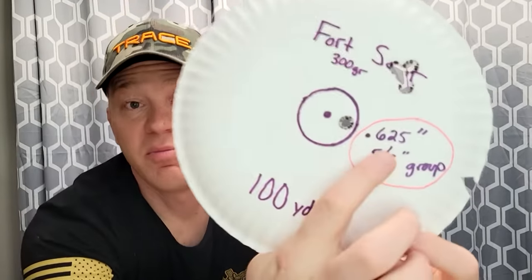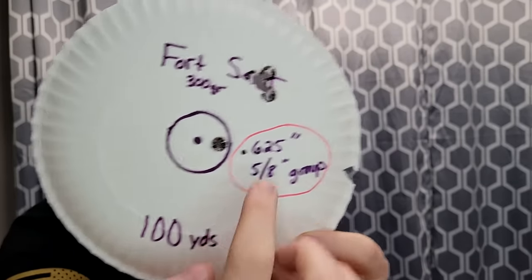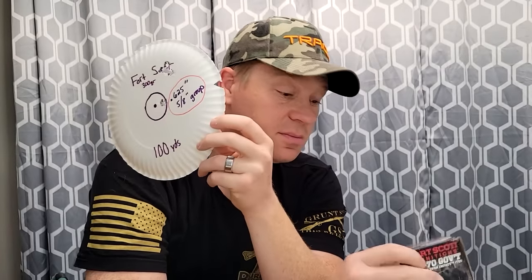Then the winner — got to give the winner props. Fort Scott Munitions got a .625-inch group, or five-eighths inch group, at 100 yards. Super impressed. The winner is Fort Scott Munitions all-copper 300 grain. Now, your rifle might like something different, but if you've got a Marlin 1895 similar to mine, you'd probably get similar results. Appreciate you guys watching — comment down below which one you like. I'm going to try to find some more and do this again with more loadings. We'll see y'all on the next one.